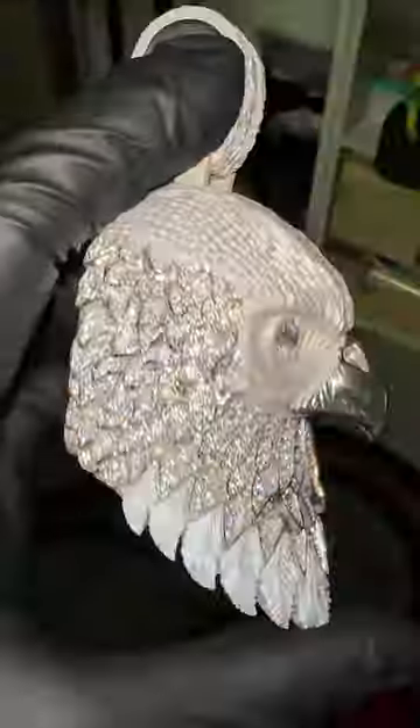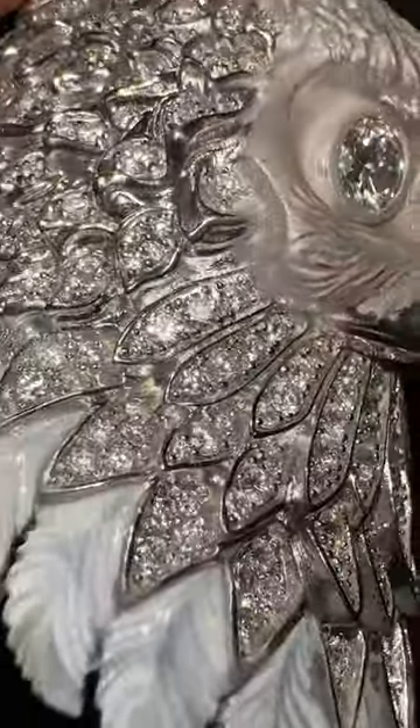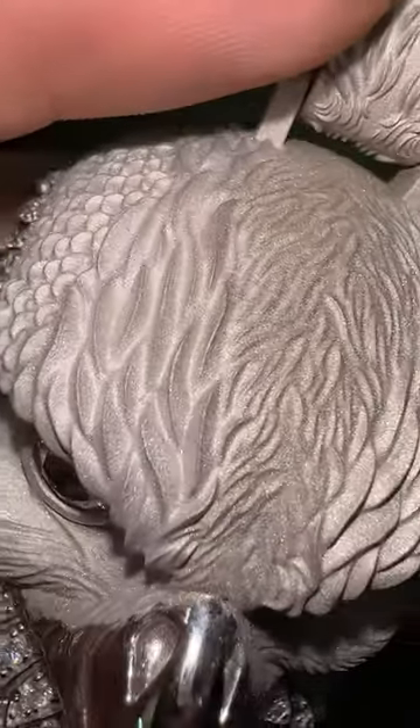I'm going to show you some beautiful jewelry techniques using this eagle piece, this wolf head, and the zombie pharaoh head. On the eagle, we did natural diamonds in the feathers, a lab diamond in the eyes, high polish on the beak, and sand blasting on the feathers at the top.